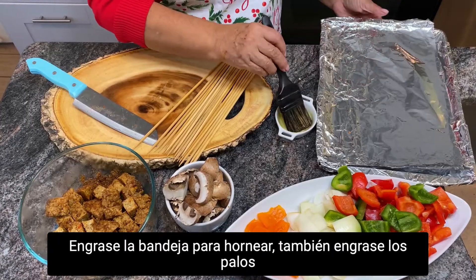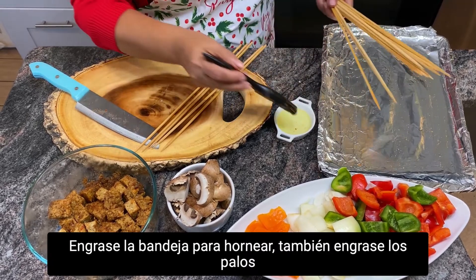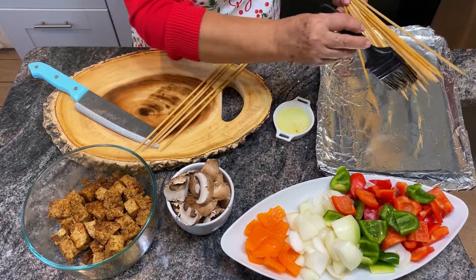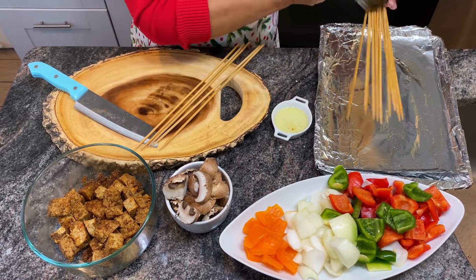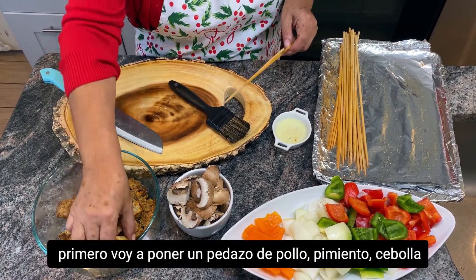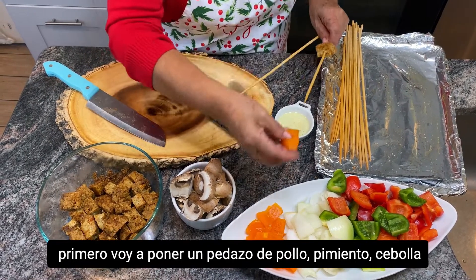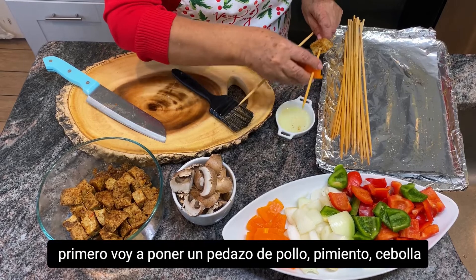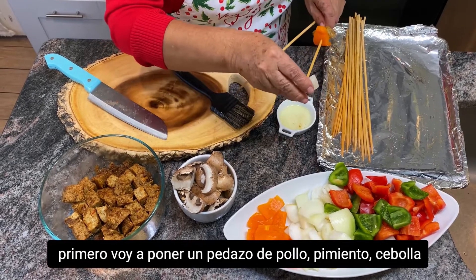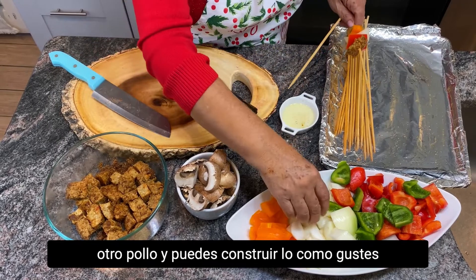Oil the big pan and also oil the sticks. This is the fun part — putting it all together. First I'm going to put one piece of chicken, then pepper and onions, then another chicken, and you can build it as you wish.